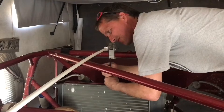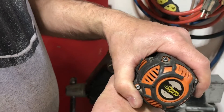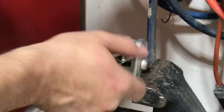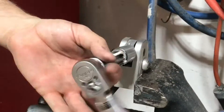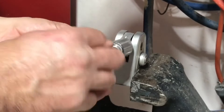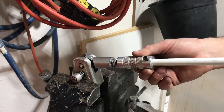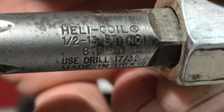I removed the flag bracket from my sand car to make it easier to work on. I'm going to be using a half-by-13 helicoil kit to repair the threads. I've used helicoils many times in my career and they work really well in aluminum, and also in steel. They also make a similar kit to re-thread spark plug holes in aluminum cylinder heads, which shows their durability. Another option is to drill it out and tap it to the next size bigger bolt, but I couldn't do that here because the flag pole bracket is half-by-13, so I had to stay with that thread size.